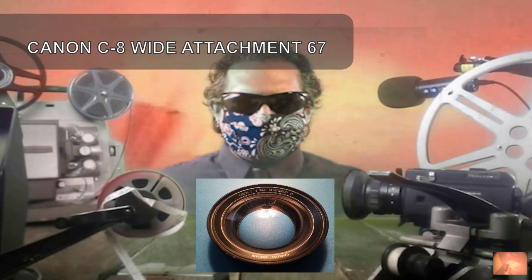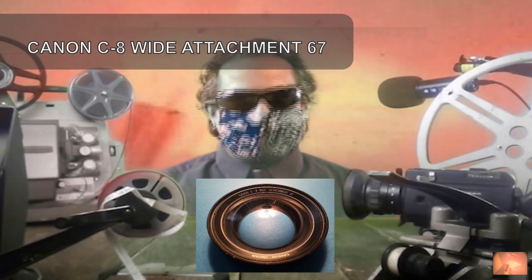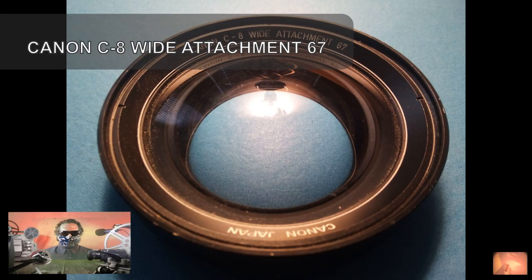Hello fans and friends of the Experimental Film Channel. Rare Mint Canon C8 Wide Attachment 67 for Super 8 lens attachment. Excellent condition. If you have any questions please feel free to contact me at any time. Vintage from the 1980s.